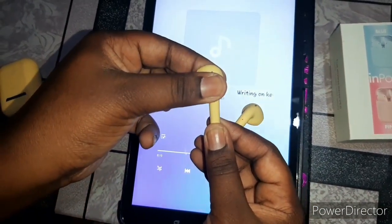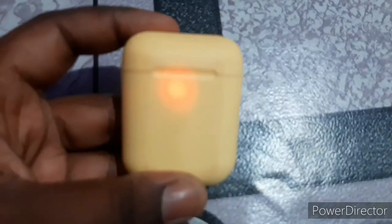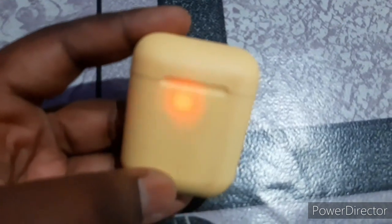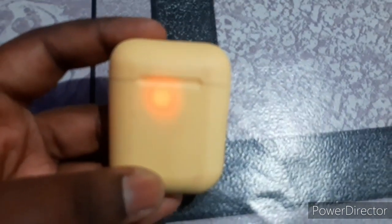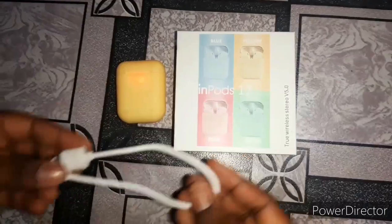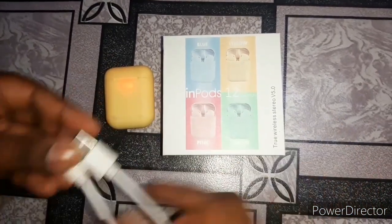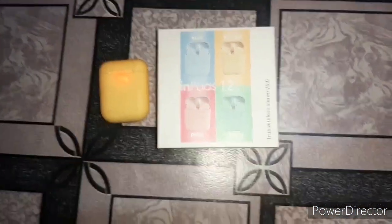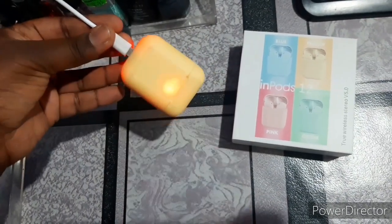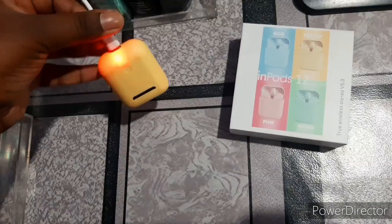Press and hold the sensor for three to five seconds to turn off the headphones. When the box needs to charge it will blink a red-orange color. A blinking red light means it's charging, and when the battery is full the light will turn solid red.